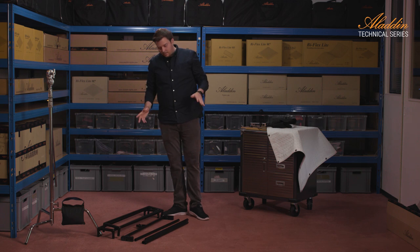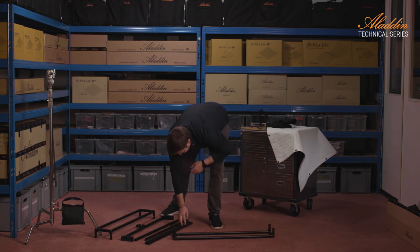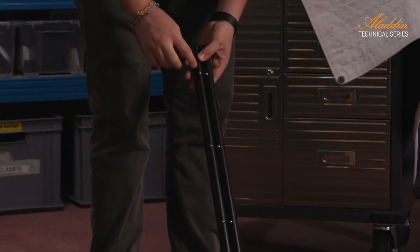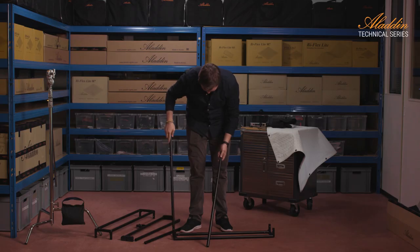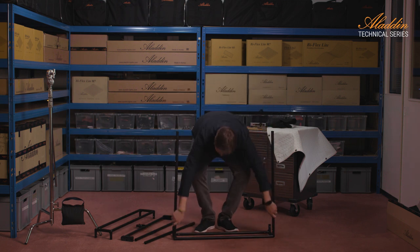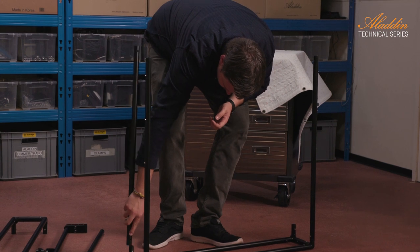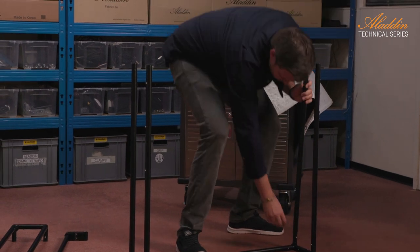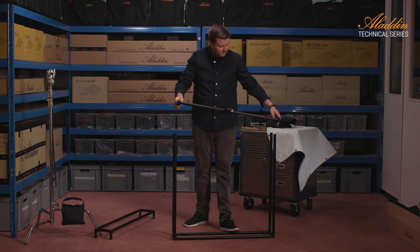When I assemble the frame, I start with one of the two parts and I choose the two rods. There are two different types of rods. One type has three pins on the side and they have to point to the outside of the frame. So they go here. Then I take the other one — do you hear the noise? They snap in position.